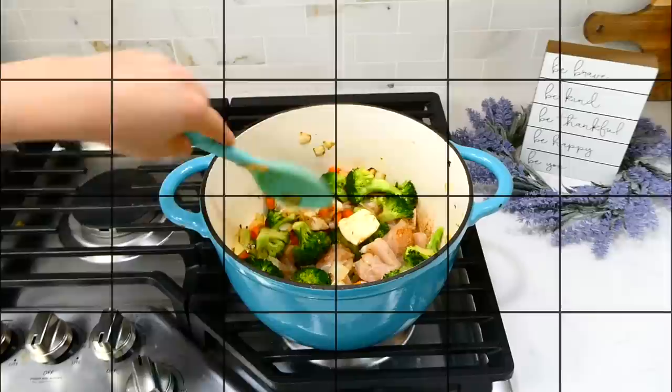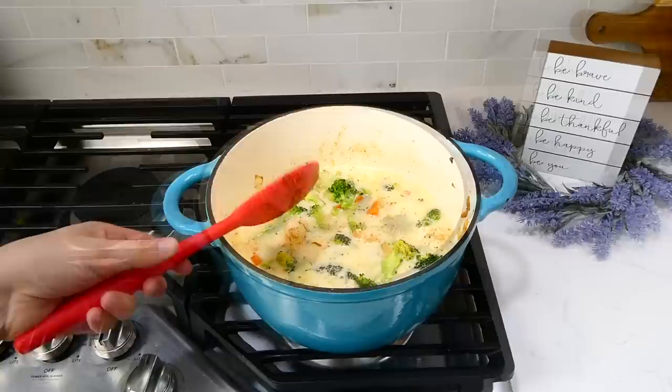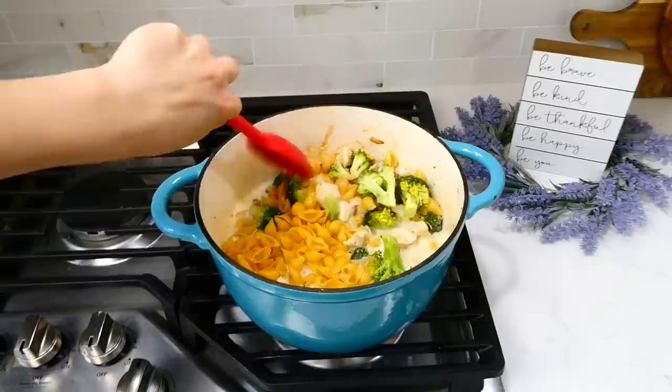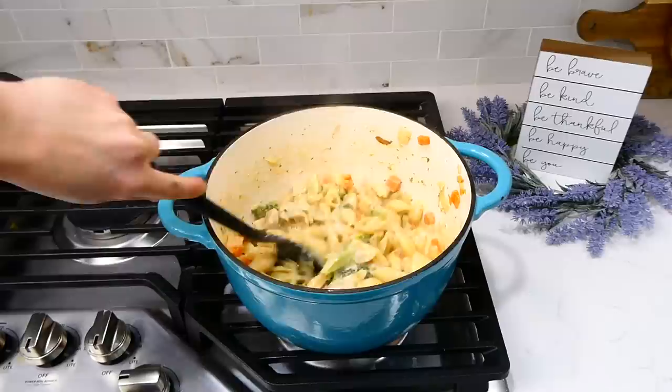After a few minutes of cooking, the chicken is not completely cooked through yet, which is fine because it will finish cooking in a moment. Add in two cups of chicken broth and a cup and a half of milk, give it a stir, and bring it up to a simmer. Now add in three quarters of a pound of medium shell pasta, stir it in, and let this cook for about 10 to 12 minutes, stirring often so the pasta doesn't stick to the bottom.